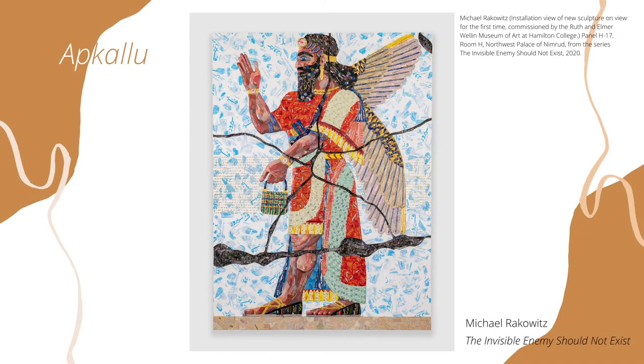This is an apkalu, another human-animal hybrid. This apkalu has the wings of a bird, but they can also have traits of different creatures like fish or eagles. The artist created this apkalu using different food wrappers and newspapers from Iraq.